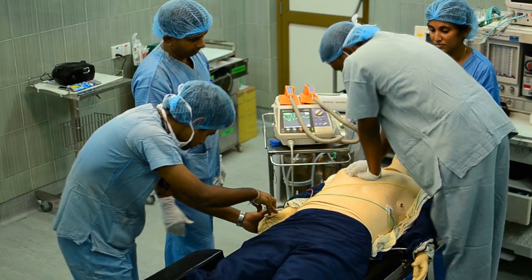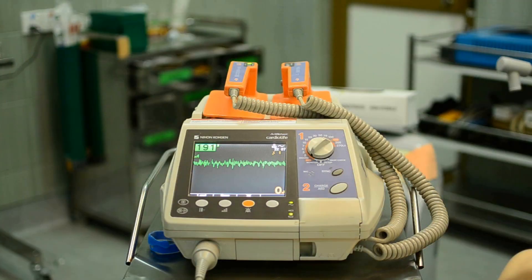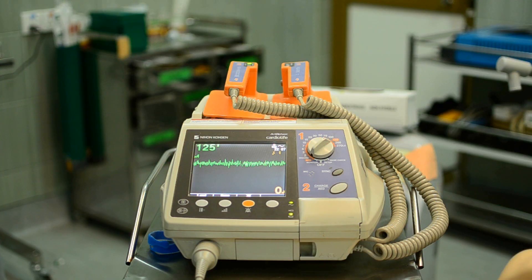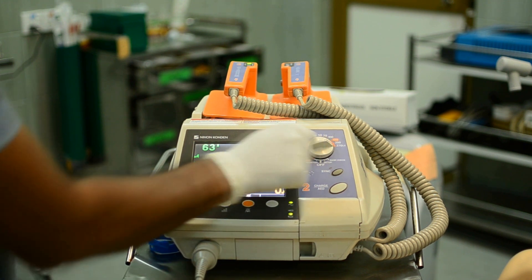Continue CPR for another 2 minutes before assessing the rhythm again. For re-assessment, you don't need to turn the energy selection dial back to the monitor position — it will monitor the patient at the current position. For the next shock, you need the maximum energy level. Therefore, you may turn it to the maximum energy level and wait for the 2 minutes of CPR.